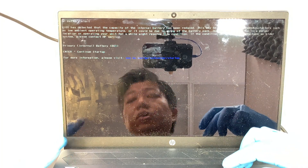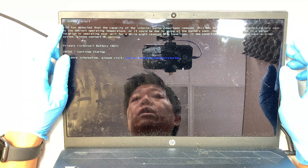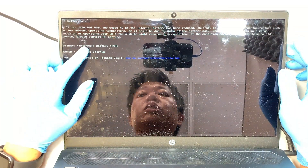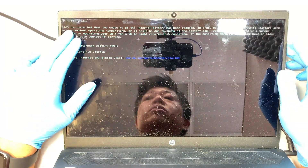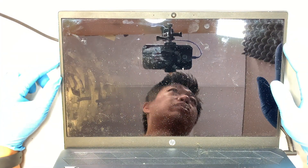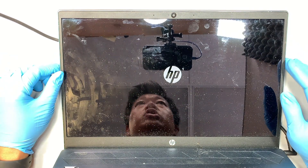Hi, welcome — Simon here, hope you're doing well. When you turn on your HP computer you can see that it says 'HP battery alert, primary internal battery 601.' This error code is telling you that the BIOS has detected the battery and something is wrong with it.